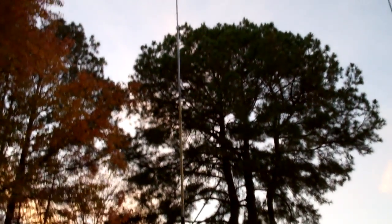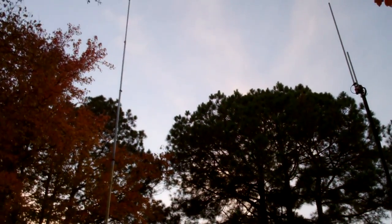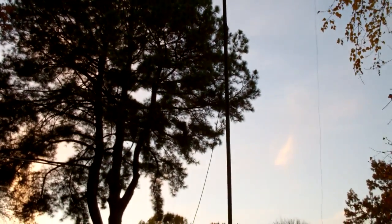What you probably can't see going this way — if you look real close, it might show up — there's a dipole up there, a 40-meter dipole, that goes between that tree and one of the limbs on that pine tree out there.